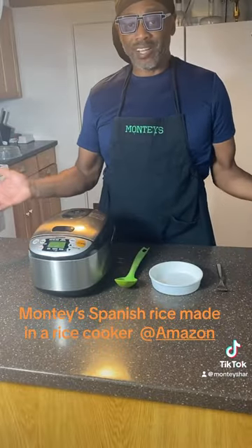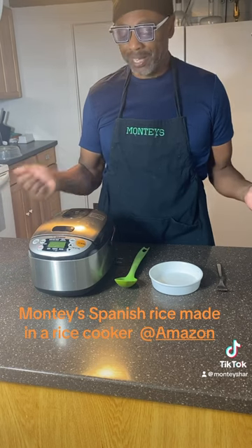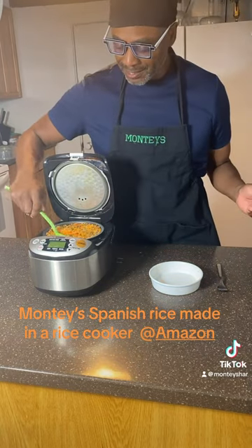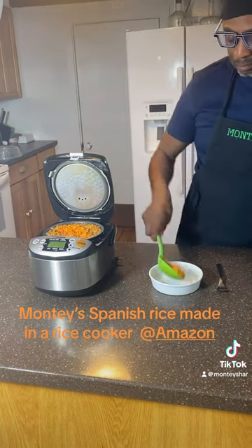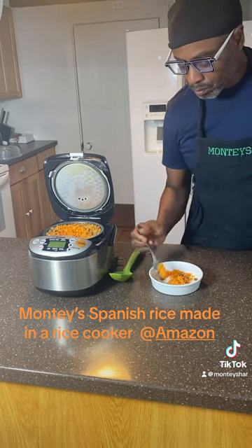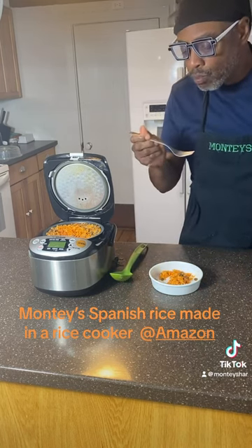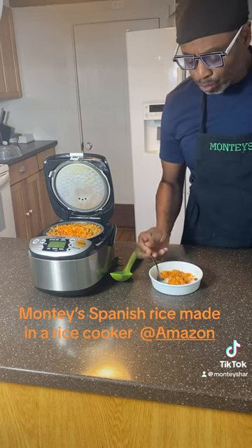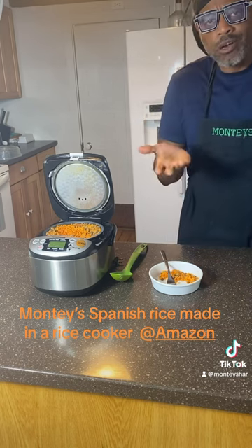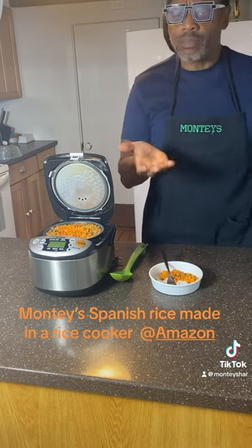We're done with our Spanish rice — let's see how it came out. Look at that, it came out perfect! Let's do a taste. That's really good. It's not traditional, but it tastes the same in a rice cooker.